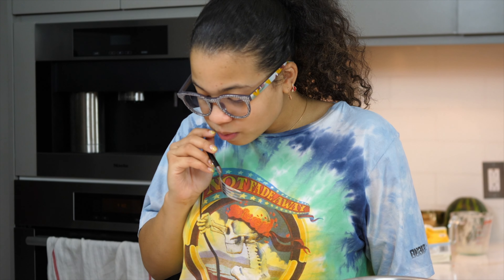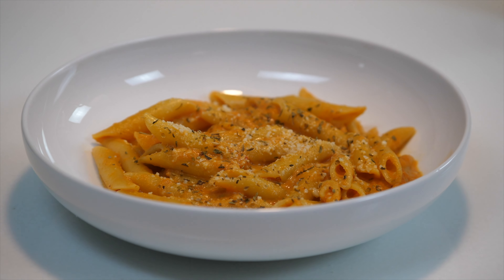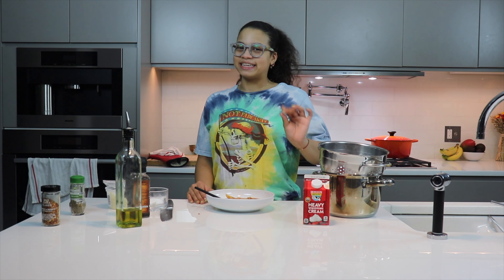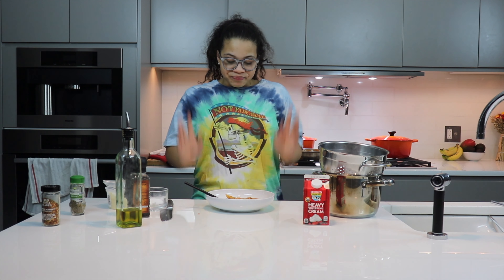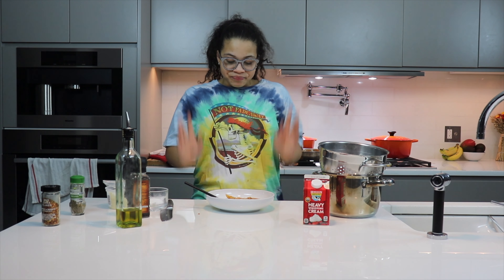I'm going to go ahead and give my penne alla vodka a try. Mmm, that's really good — 100% recommend this recipe. It's a little spicy, it has a little bit of a kick. If you don't really like spice, I would recommend using less chili flakes than the amount called for in this recipe. But I enjoyed it and I think it's really good. The recipe will be on the screen and in the description box below.